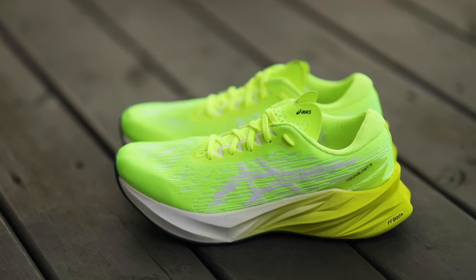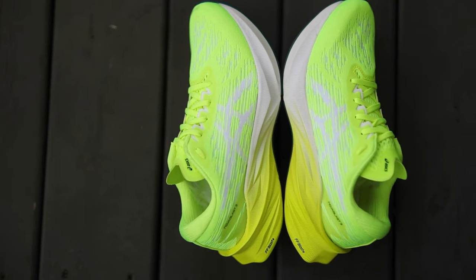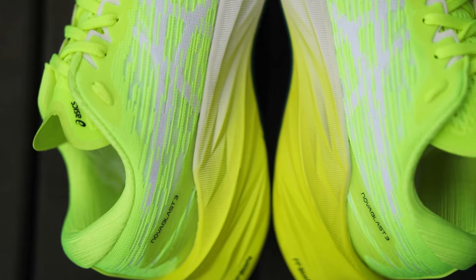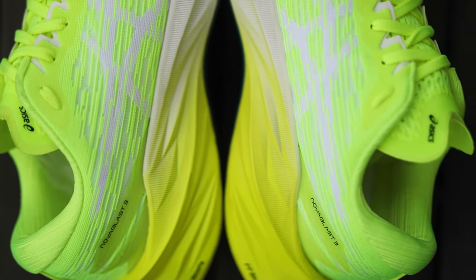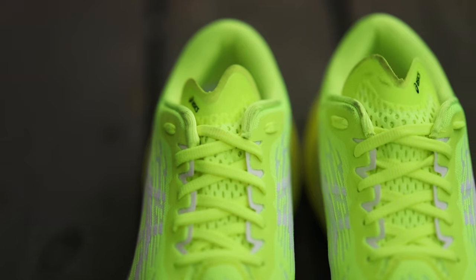There aren't major changes from the second version to the third. I've used both a lot. The most notable differences are this shoe is lighter for sure, and there have also been some alterations to the tongue, which I think make it more comfortable.